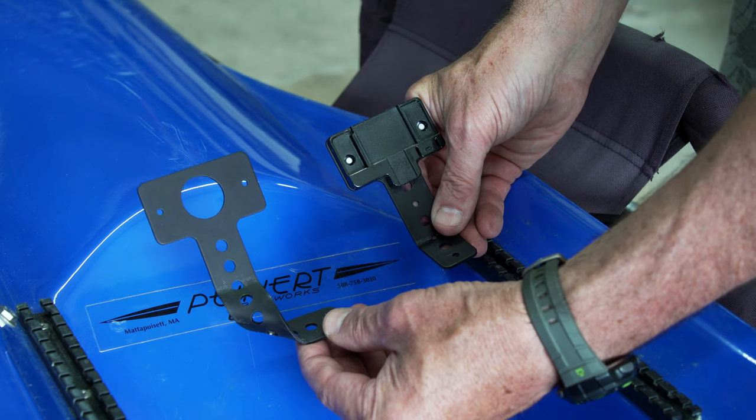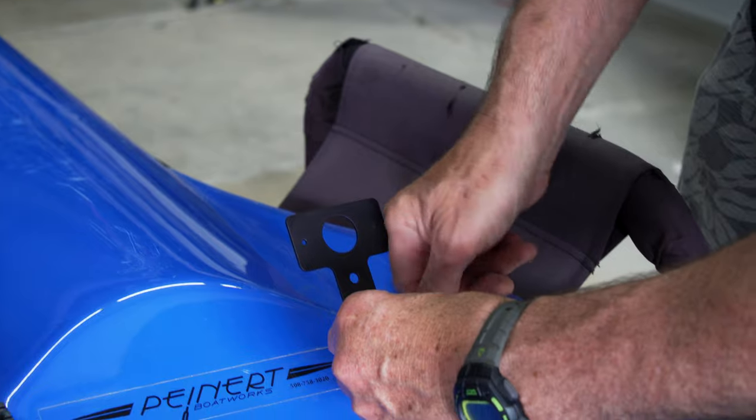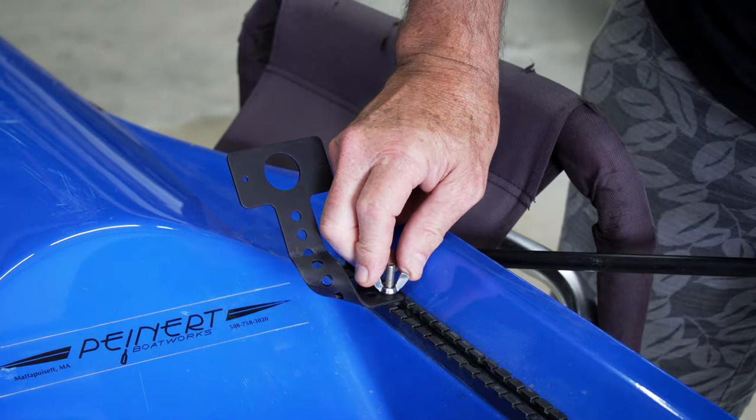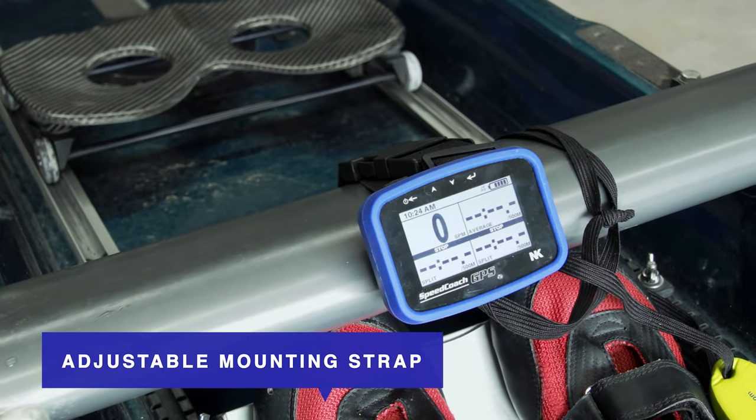Alternative foot stretcher track mounting: you can take the wireless long T-bracket mount and place two separate bends in the bracket, then slide an additional foot stretcher bolt into the tracks and hand tighten the bracket mount in place using a wing nut.